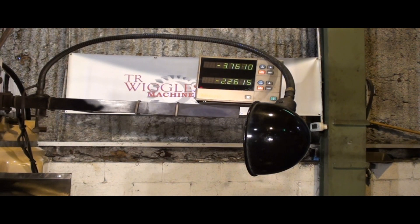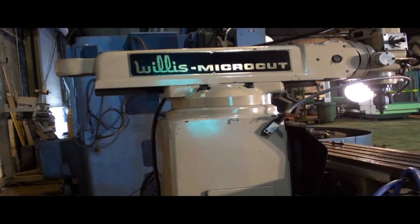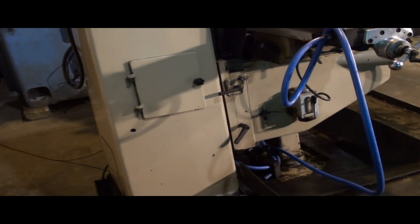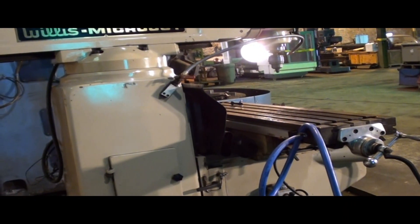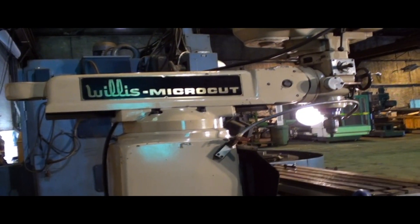It has a Minitoya brand two-axis digital readout. Here's another shot of the machine from the back — everything about these Willis mills was made super heavy duty. There's a heavy square column, double locks everywhere: double locks on the knee, double locks on the saddle underneath the table. The table again is 12 by 54, and there's a heavy square ram that both swivels and tilts.